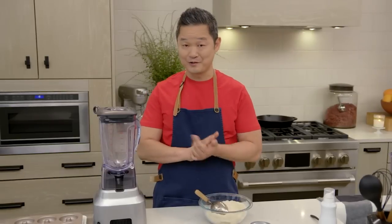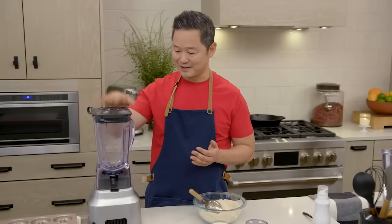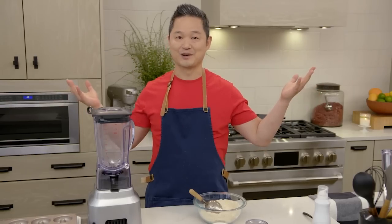This version is a lot healthier. We're gonna bake the donuts, and it's so easy to make because you can put everything into a blender, pour it into a donut pan, and just like that, you've got fresh donuts.